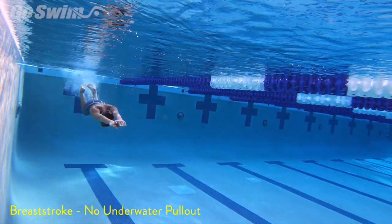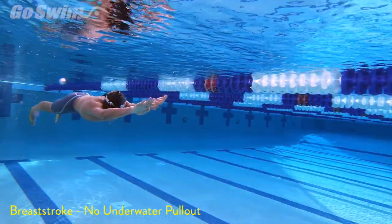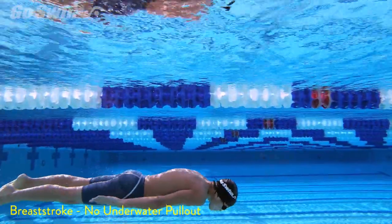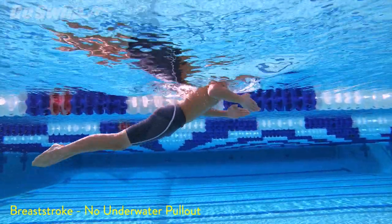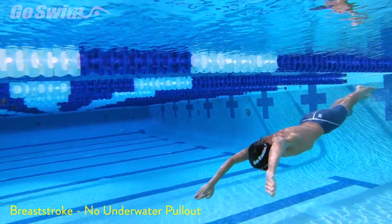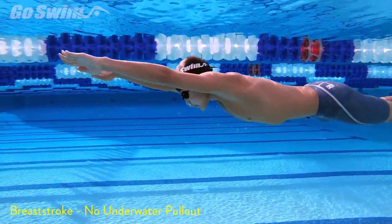The beautiful underwater breaststroke pullout — it's long, it flows, it's relaxing, and it can stop you. After thousands of breaststroke video evaluations, we've named the recovery of the breaststroke underwater pullout as the most disruptive movement in the entire sport of competitive swimming. Mostly, this means you better be focusing on it, or it will cause you to come to a complete stop in the water. But is there another option?